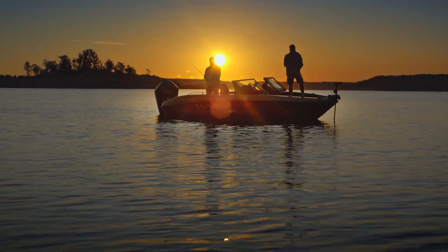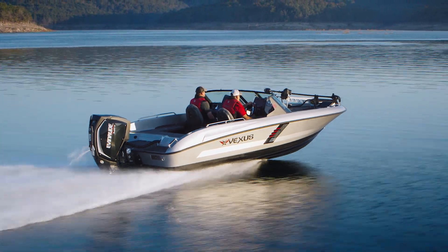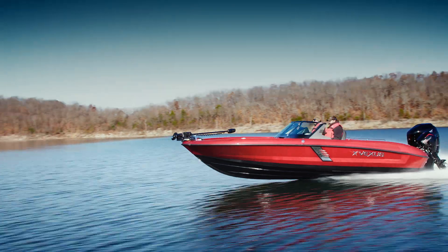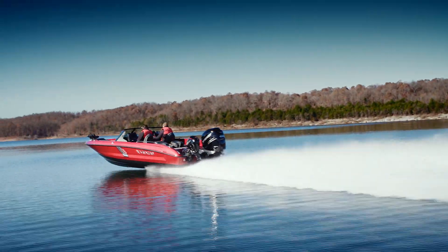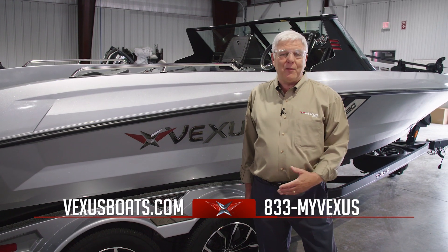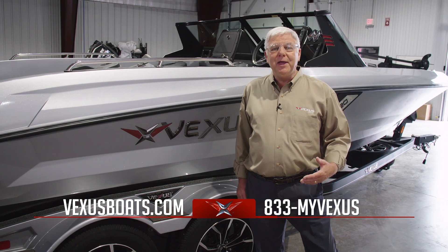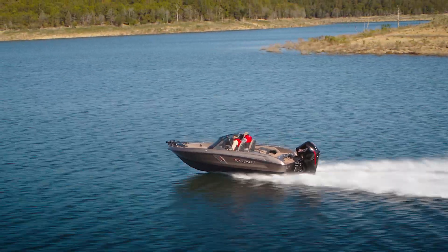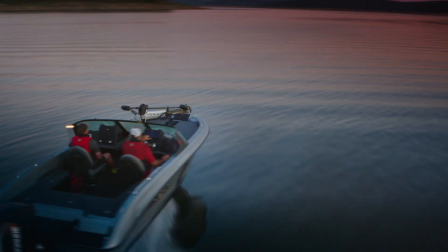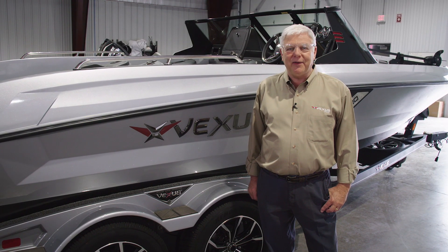I want to thank you for joining me today as we've walked through some of the basic design principles and attributes of this new DVX fiberglass product. We're very proud of it and I hope that shows through. We'd love to talk to you more about it — Facebook, the website, call us. We're passionate about it and there's nothing we enjoy more than visiting with you and getting you up to speed on why we think the DVX is a very awesome product and certainly the best of class on the water today. So until then, stay in touch. We'd love to visit with you about our product — thanks for joining us.